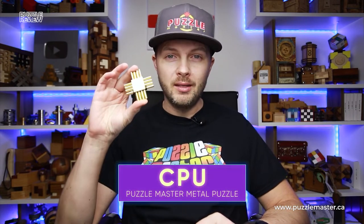Hello and welcome to Puzzle Master's product review. Today we will be taking a closer look at the CPU puzzle.